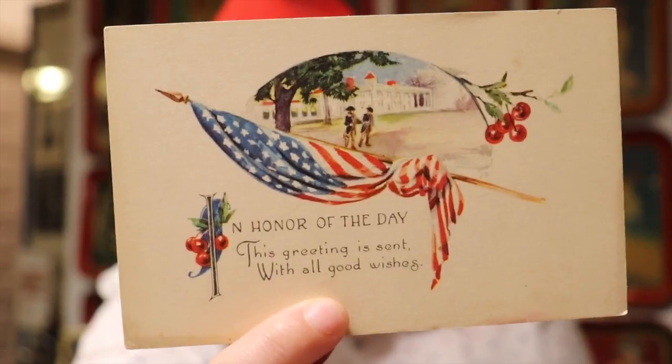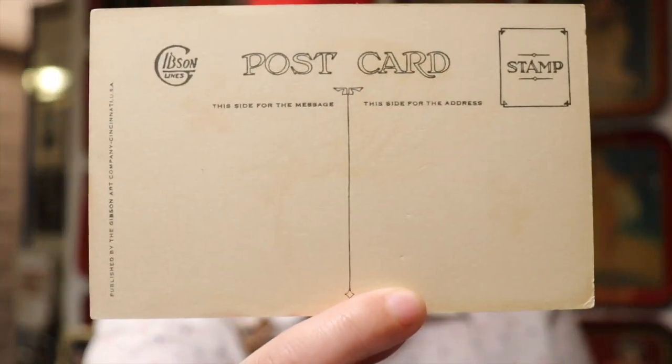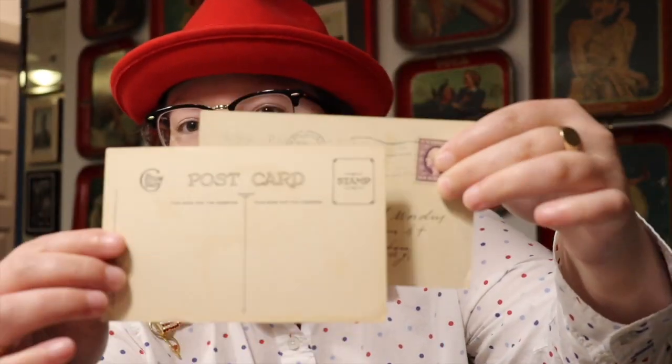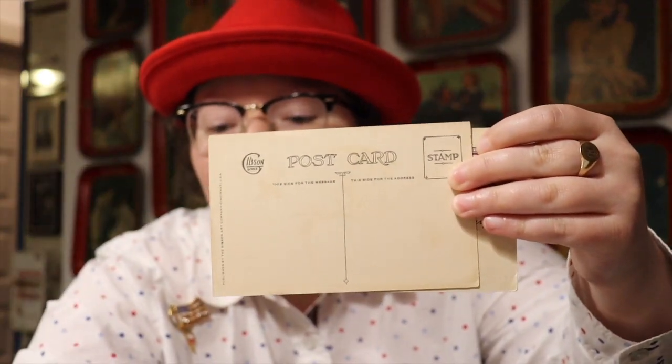This next postcard was not signed but it is an antique. It says 'Honor of the Day — the greeting is sent with all good wishes,' and you've got the American flag and holly berry — just gorgeous. This is a Gibson postcard, which is pretty amazing. Kelly over at Moss Stone Story Vintage did a wonderful video on how to date postcards — she mentioned that significantly older postcards do not have the dividing line down the middle. All of these do have that line, which helps date them, and they're postmarked so you can tell they're true antiques, not reproductions.